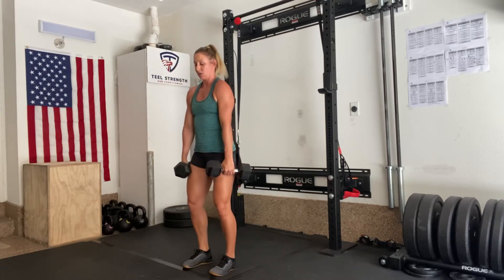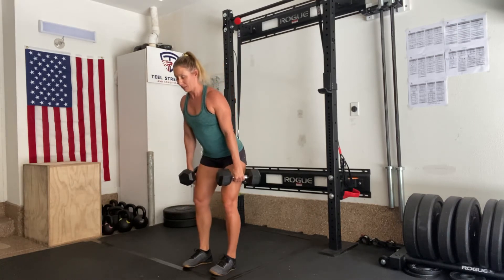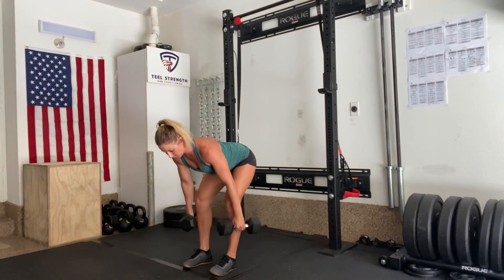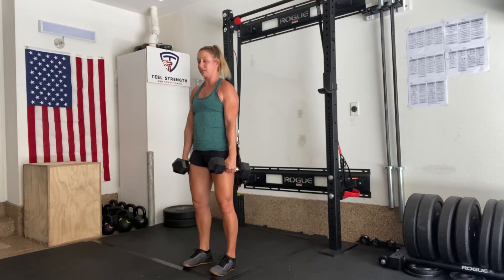So again: unlock the legs, shoulders back and down, proud chest, deep belly breath in, and then push those hips back towards the wall, going as low as my hamstrings will allow — that'll be different for everyone. Squeeze my butt, pull my hips forward.